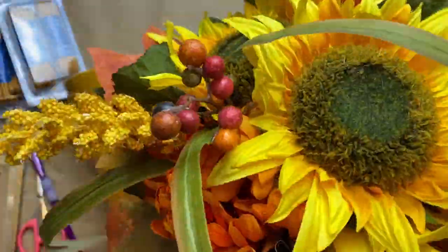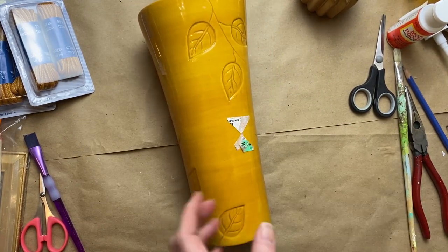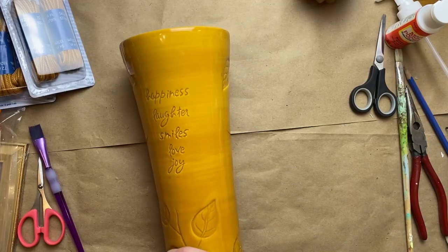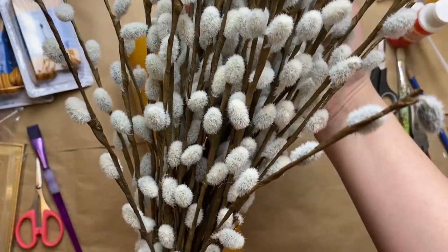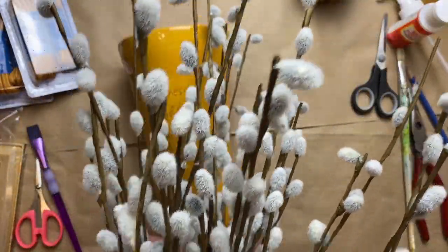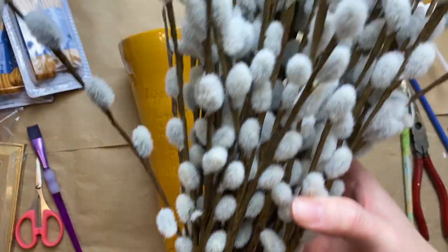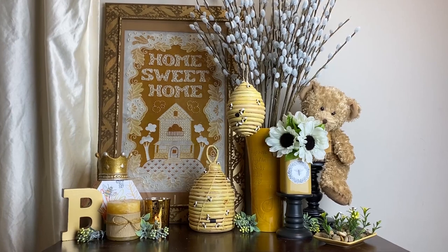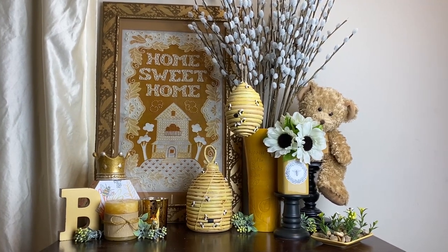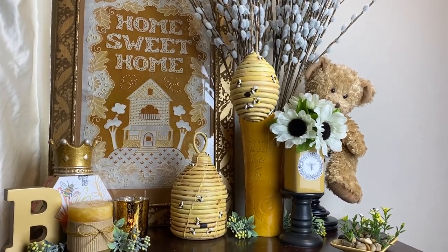For this last DIY I found this really pretty vase — it's a nice happy yellow color — and I have a bunch of willow branches I got at the thrift store, pretty excited to find them as they're pretty good quality. So I just put some foam inside the vase, stuck them all in, and voilà — here's the little vignette all together!